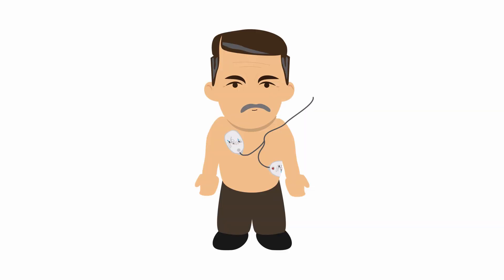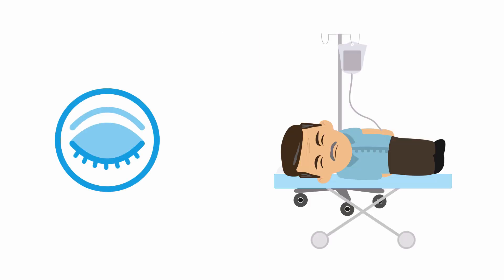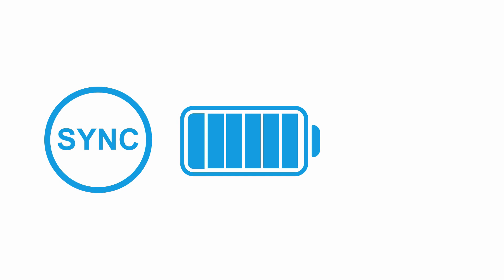Let's cardiovert him. After consenting the patient for sedation and cardioversion, place your pads and connect to the machine. Next, administer the sedative and wait until it takes effect. Since you're performing cardioversion, press the sync button. Then select the energy level and charge the machine.